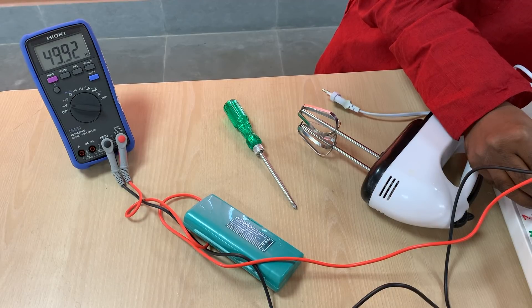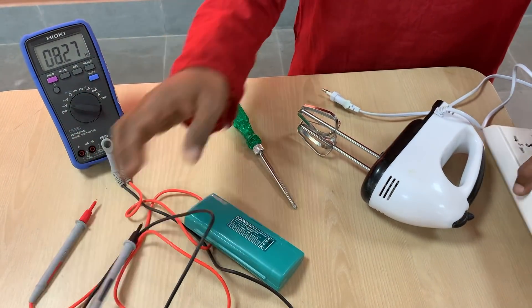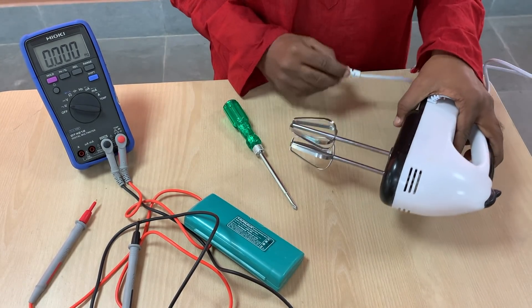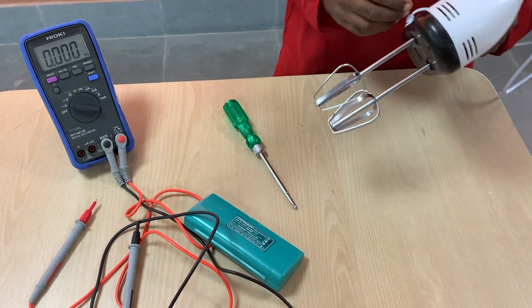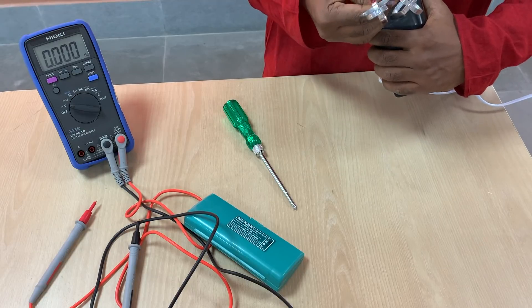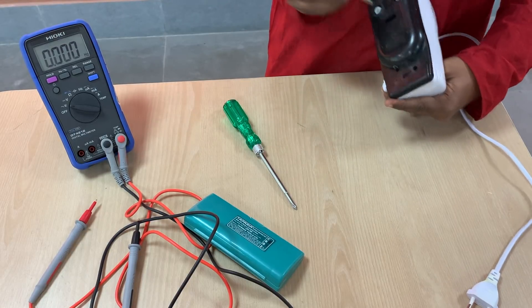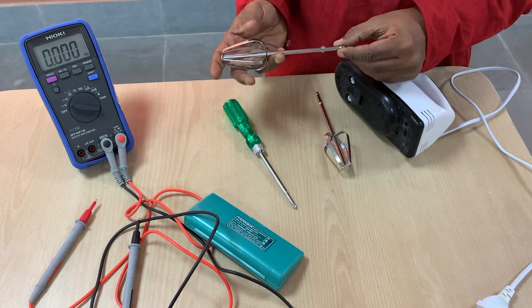So right now we are dealing with a single-phase supply with an RMS voltage of about 240 volts and the signal being at 50 Hertz. Now, before I open the blender, I just want to show you that this is in working condition — my wife would be very unhappy if I take it to a non-working condition. This comes with a bunch of detachable blades.